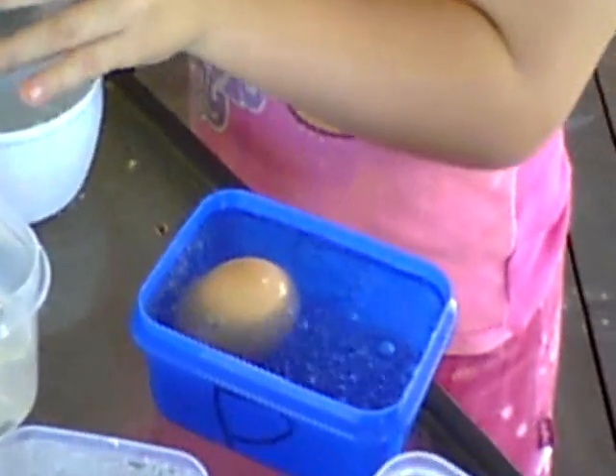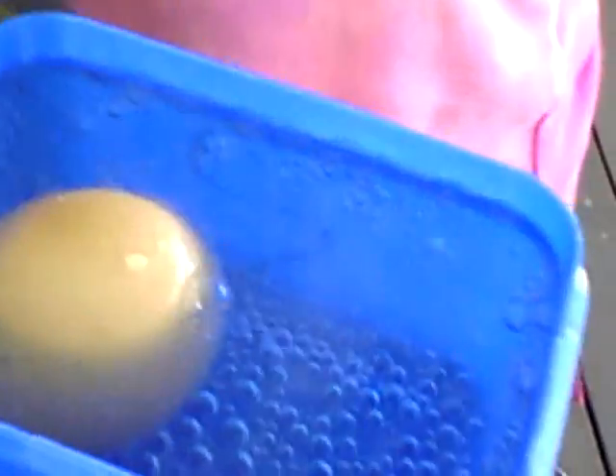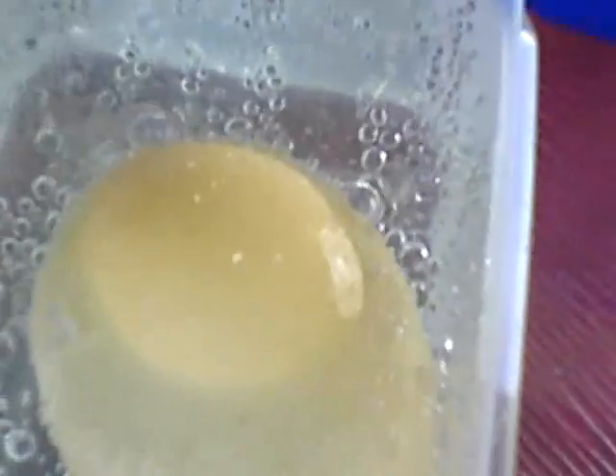Whoa, that's a lot! Now we're going to leave them. So that's bubbling, and that's bubbling. Look at that one. Now we're going to leave them to see what happens.